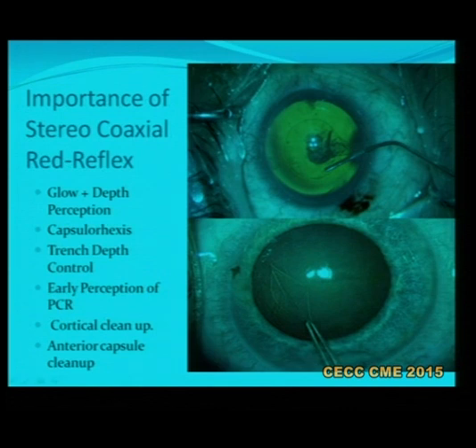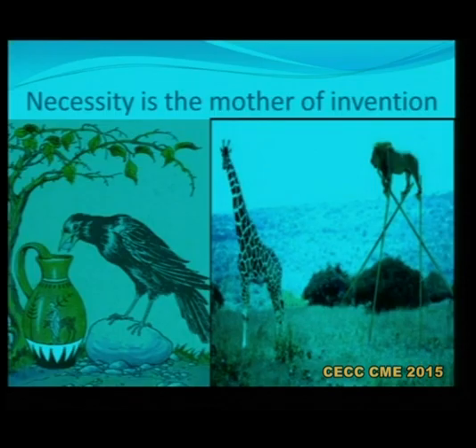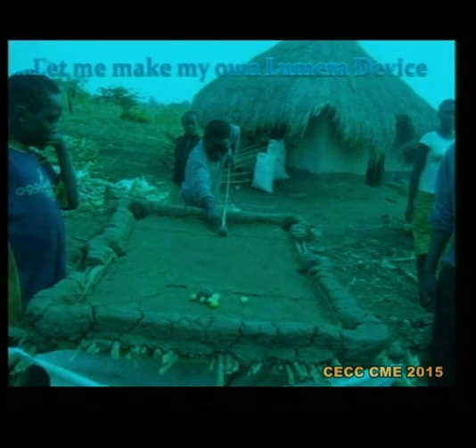Having understood the importance of stereo coaxial red reflex in glow and depth perception — in steps like capsular axis, trench depth control, early perception of the posterior capsular rent, cortical cleanup and anterior capsular cleanup — I applied for a bank loan to buy a Lumera for rupees 4 million, but my banker said my balance sheet was not good enough and they refused. As we know, necessity is the mother of invention, and meanwhile I came across a picture of African boys who made their own billiard table, so I thought let me make my own Lumera device.